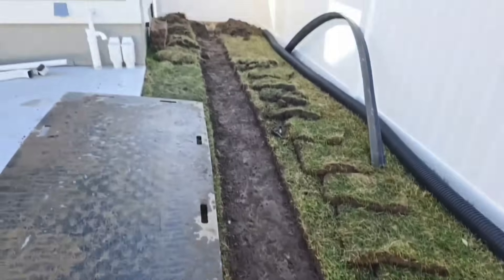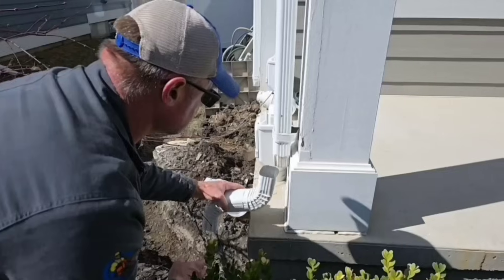We've got a main trunk line coming from the front yard — put that in there, it works out perfect.